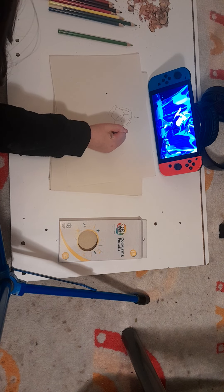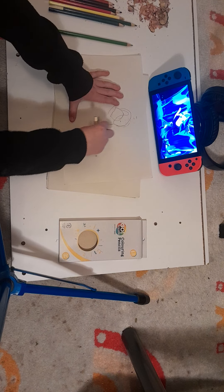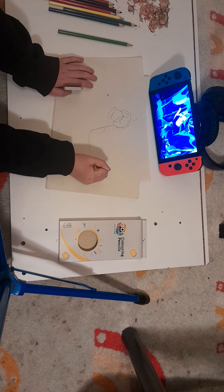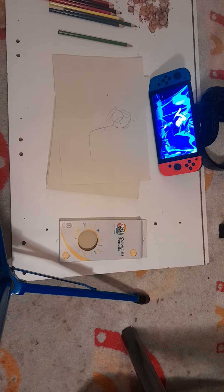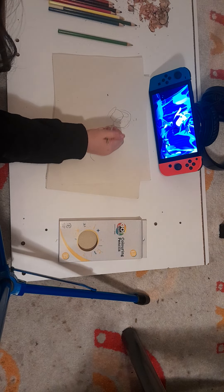Then we're going to go kind of down. Now, if it's too short or something, that's fine — just keep going. There you go. That kind of big, big line. And then we'll add the details later, okay?